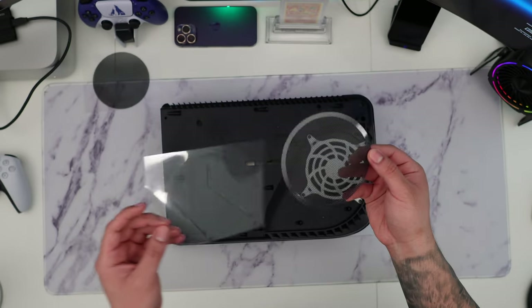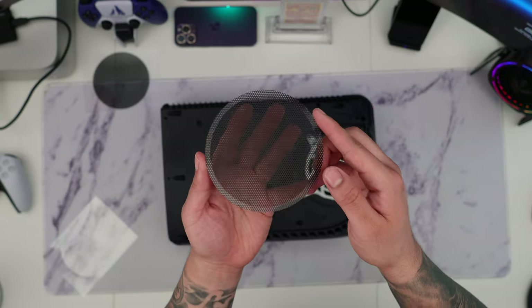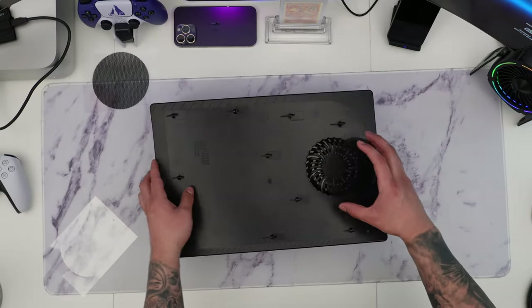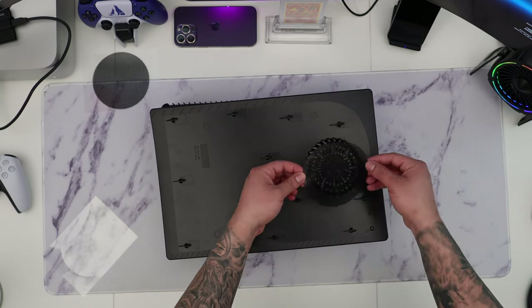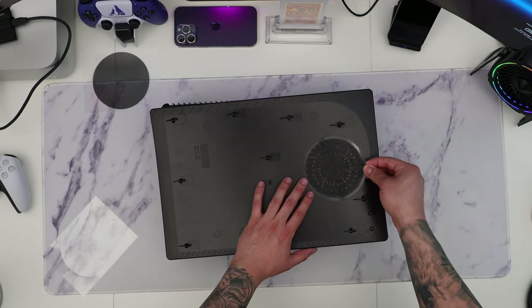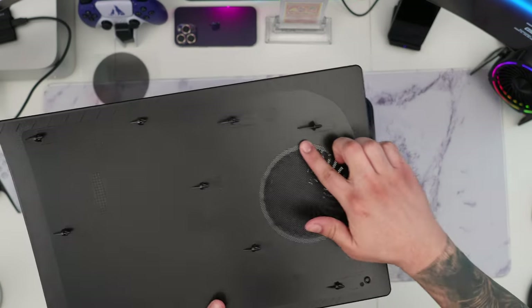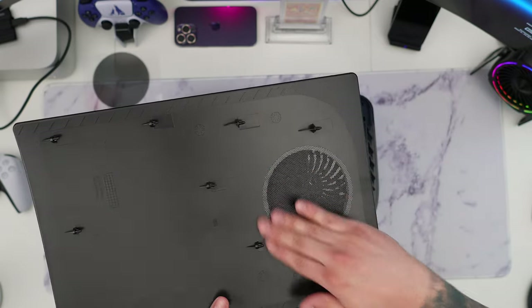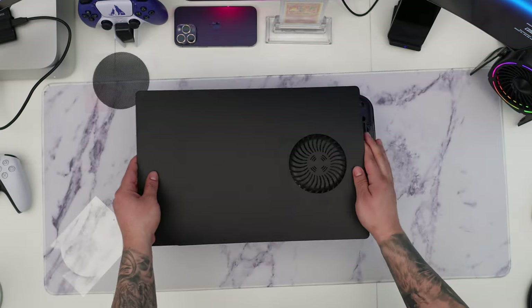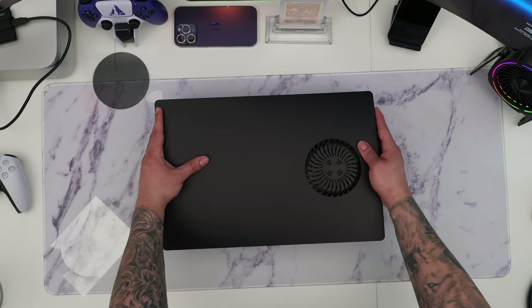Removing the sticker, we have a small ring of adhesive here. This is going to be installed directly on the inside of the face plate, and it's going to help block any dust coming inside those vents. This is really important especially since you have that extra airflow — it's going to be a lot easier to keep it clean. Once we have it installed, we just line up the face plate with the PS5.